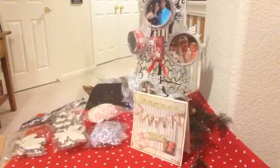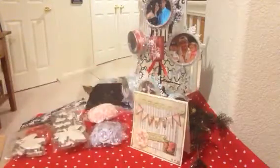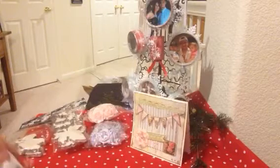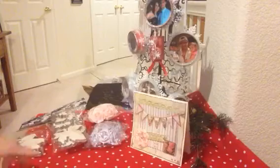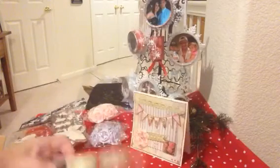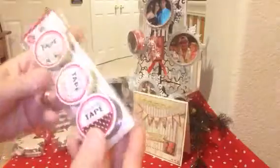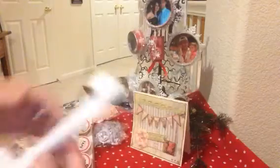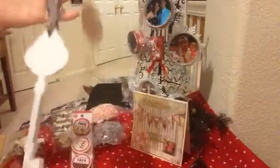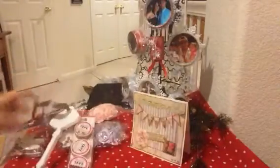The next package — she's got me some washi tape. Really pretty print: musical dots on brown paper, and some script. Very pretty. And this beautiful wooden key — I will definitely be altering this. Thank you so much. Nice and big. Very nice.